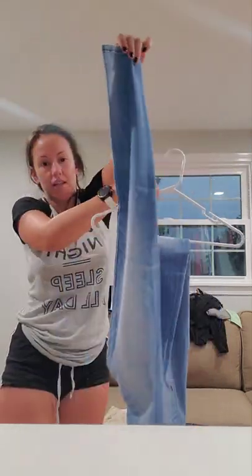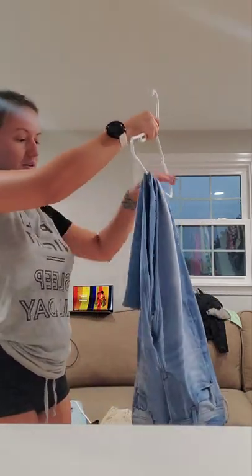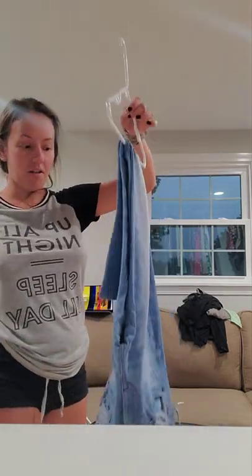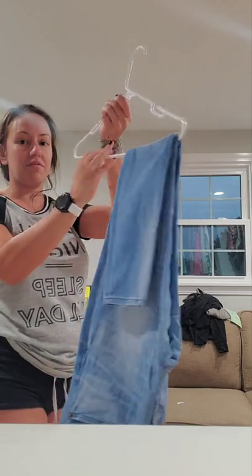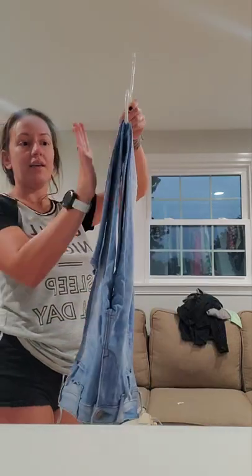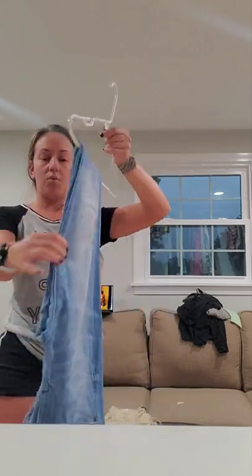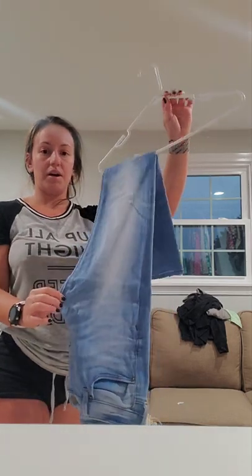This side is gonna flip in towards the other side, and it's hooked — it will not fall. This is a really cool idea. I like it because it fits two pairs, and since it's a little thinner and slimmer, it's more space-efficient. It's a really nice way to hang them.